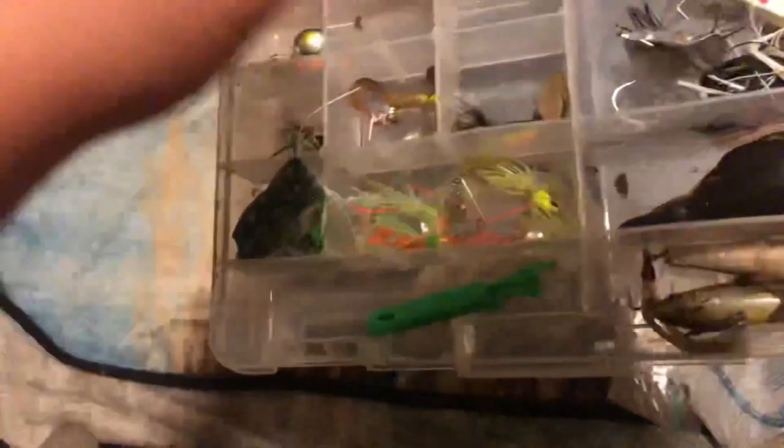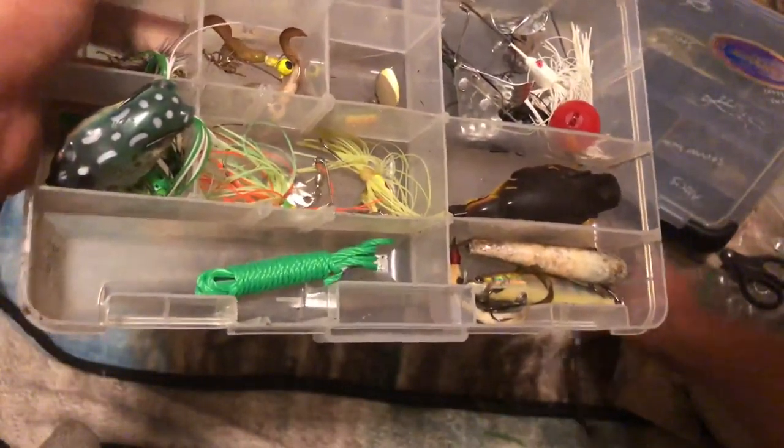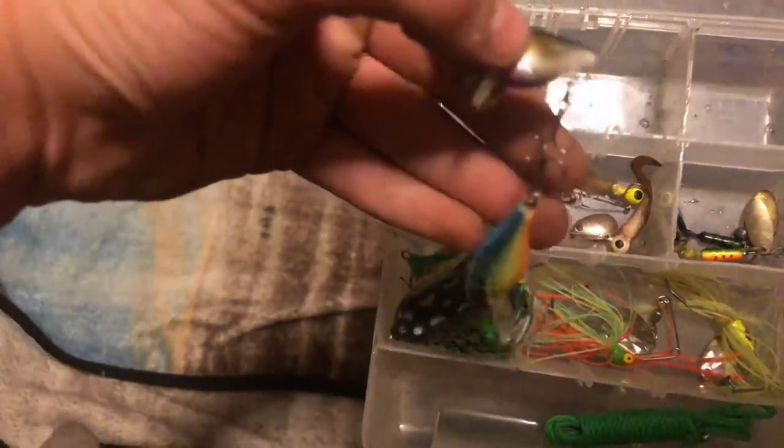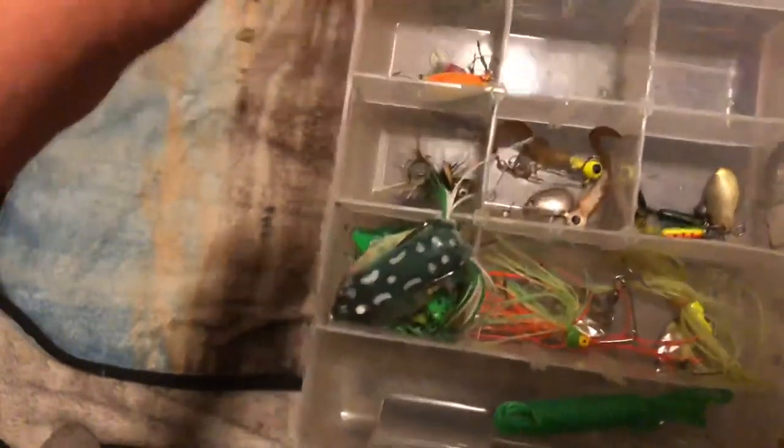Here we got my crankbait slash topwater slash spinnerbait box. It has some little Strike King minis, my stringer, topwater frogs, crankbaits, spinners, rooster tails, my Danny the duck, my buzz bait, my spinnerbait. And these here are some of those tiny little Walmart creek baits that I just thought were cool so I bought them.